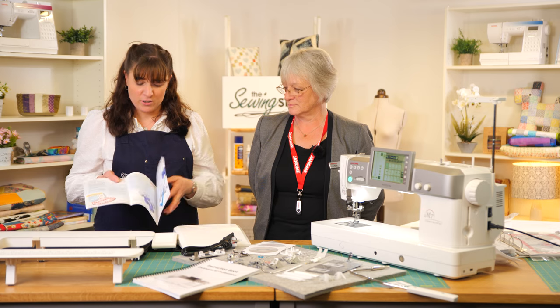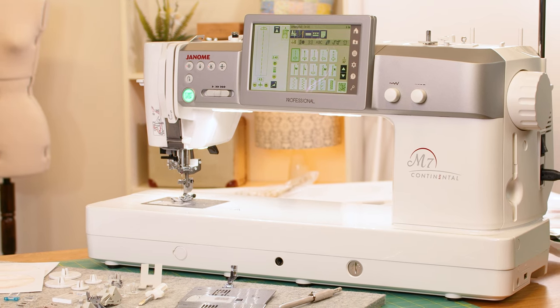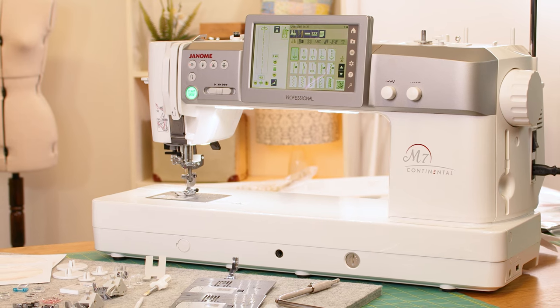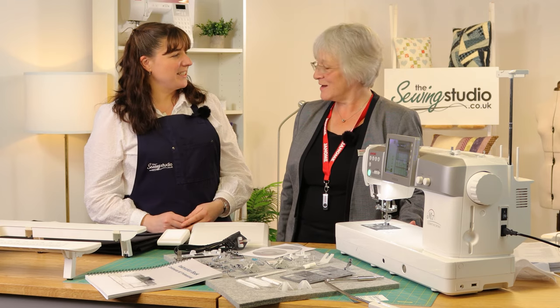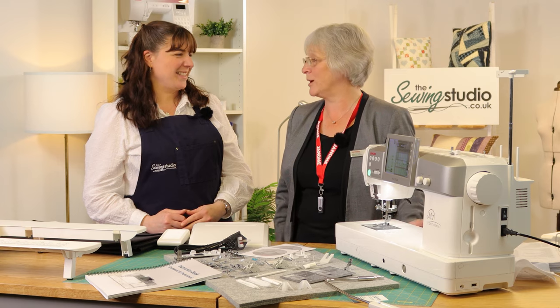Here at The Sewing Studio we have one of the largest selections of sewing machines available online at extremely competitive prices, so it's unlikely you'll find it cheaper elsewhere — but if you do, let us know. We send all our machines, including this big one, with a free tracked courier service so you know exactly when it's going to arrive. We pride ourselves on good honest customer service and have a great relationship with Janome, so we can offer full lifetime support with your machine. Thank you Jane for taking us through this machine — and don't forget, if you're watching on our YouTube channel, hit like and subscribe and we'll see you again soon.